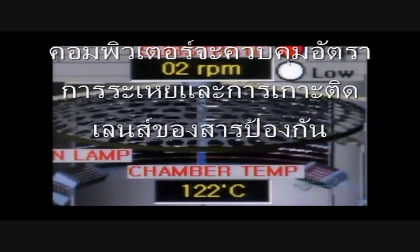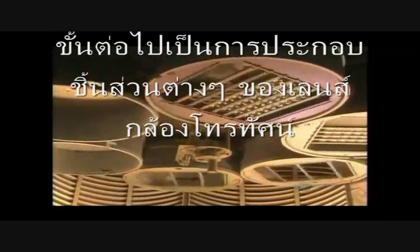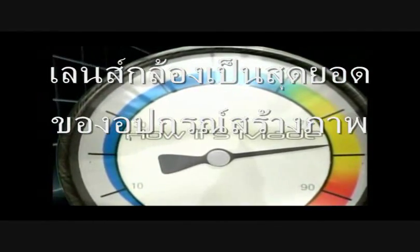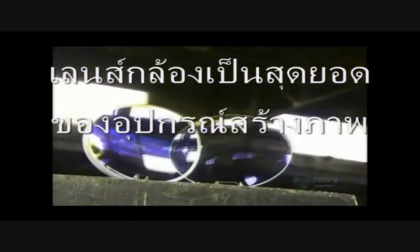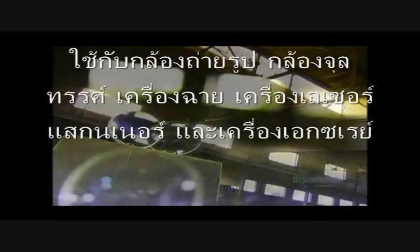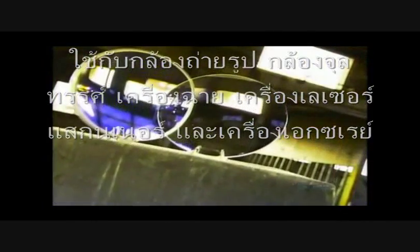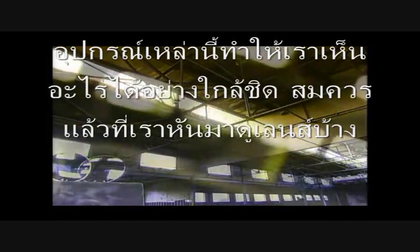The optical lens is the ultimate image maker. Along with cameras, you'll find them in projectors, microscopes, laser scanners, and x-ray equipment. They give us a close-up view of so many things — it seems only appropriate that we take a close-up look at the optical lens itself.